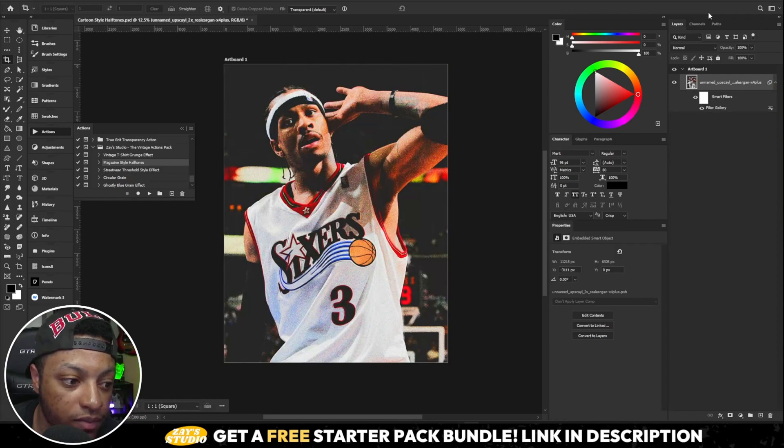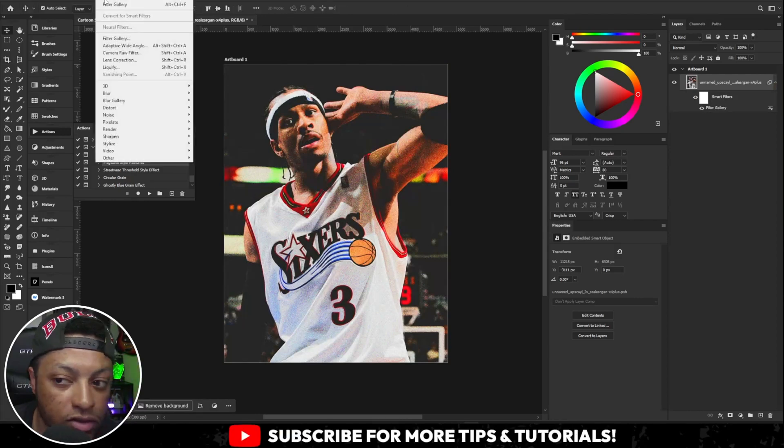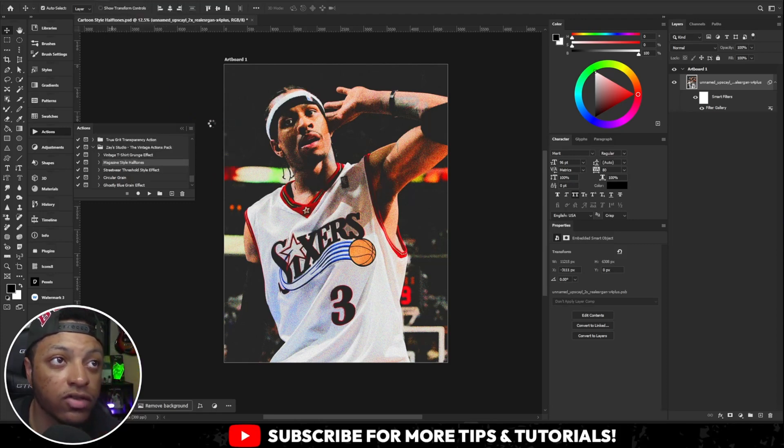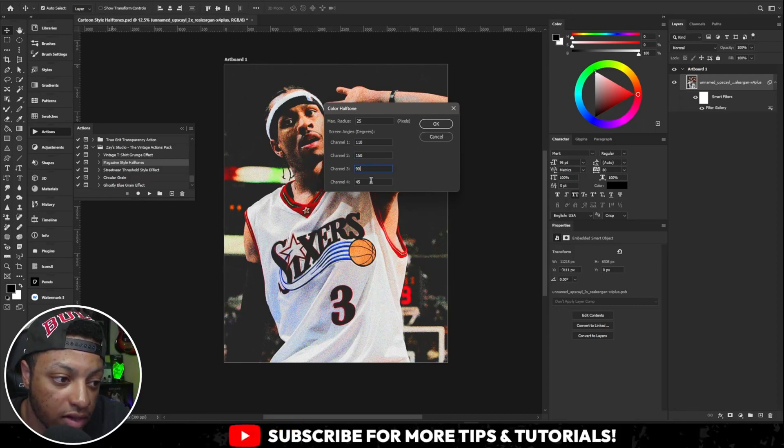Let that render, then go up to the top and click Filter, then go to Pixelate, then Color Halftones. Copy these exact numbers: 25 on the max radius, 110 on channel 1, 150 on channel 2, 90 on channel 3, and 45 on channel 4. Then click OK.